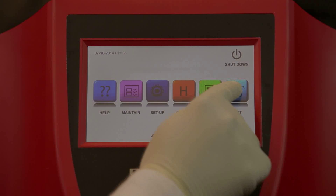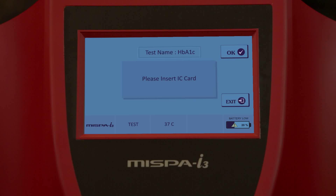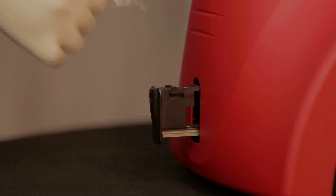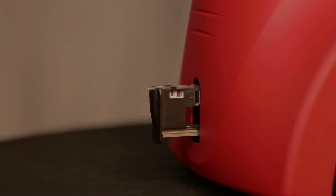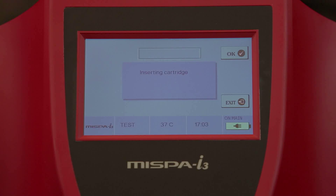To run the test, select the test function from the main screen. Insert the IC card for automatic calibration. Place the pre-filled cartridge of the specified test along with the sample in the carrier which comes out from the analyzer, and select the OK button. The analyzer will read the barcode label on the cartridge and display the corresponding test name with details.